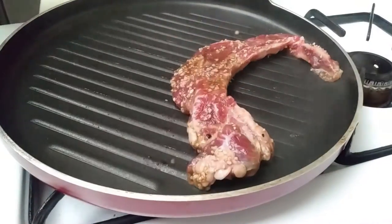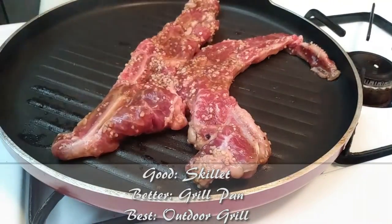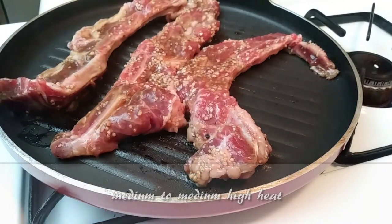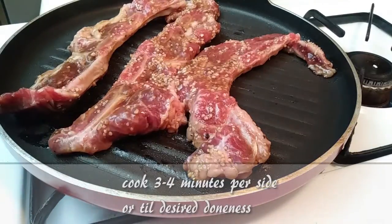We have a few cooking options — I'm going to use my stovetop grill pan. On medium-high heat, adjusting your temperatures as necessary, place your short ribs on top.